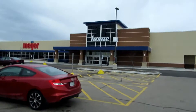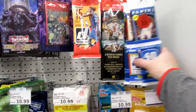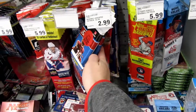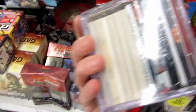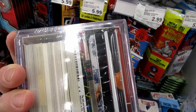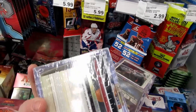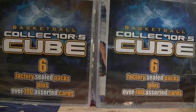Hello everybody, it's been all safe back again this morning. I'm at a different Meijer store - I haven't been to this one in five or six months. I'm inside the store. Not too big of a selection. They had a few basketball hanger packs on sale, some Score football, and Topps regular baseball. I did find these two cubes. Both of these cubes have the 2009-10 Upper Deck packs in them, so with the Curry rookies going insane, I'm actually gonna get both of these and open them up back at the house.